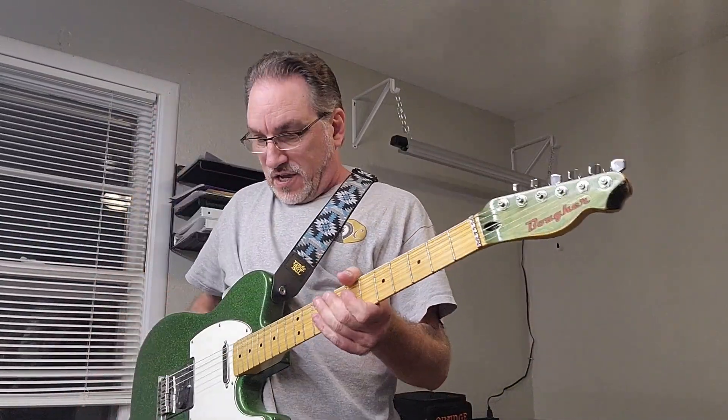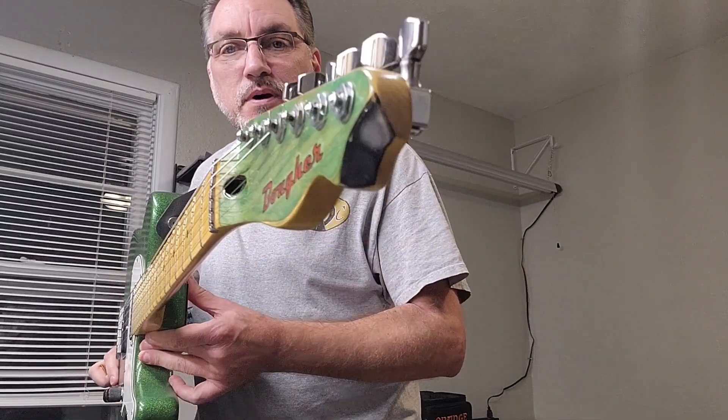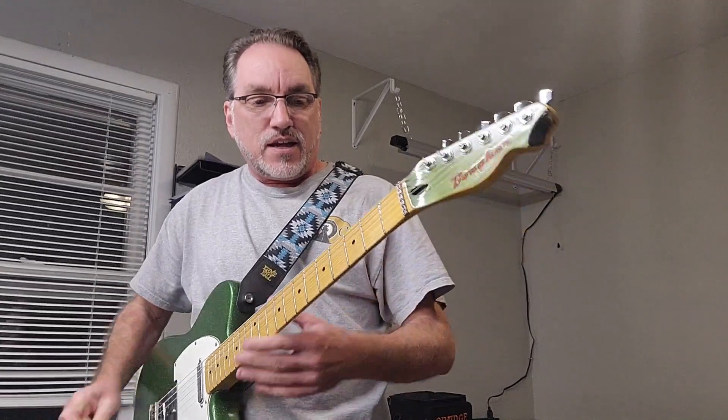All right, hello, and happy Sunday evening. We got my Bauer Tele going on in the camera, right up in the camera like that.